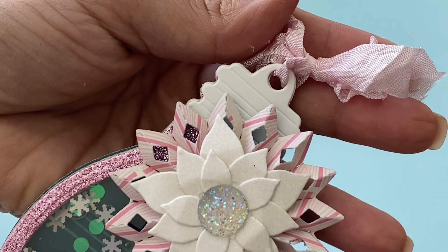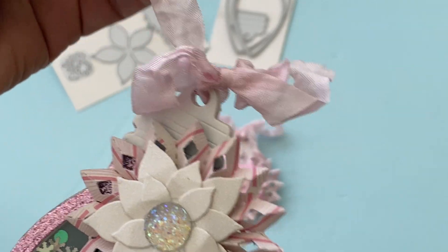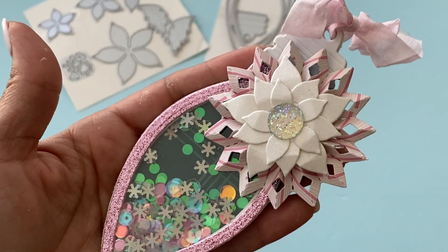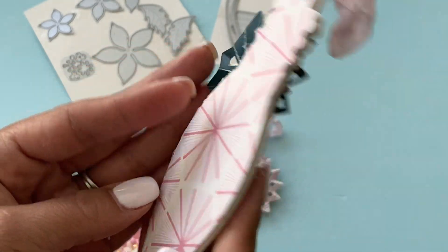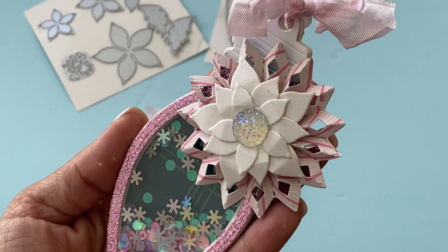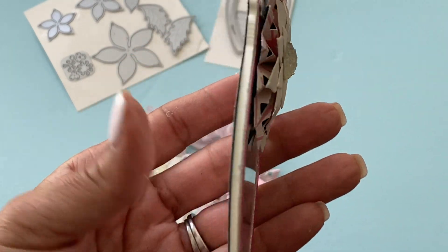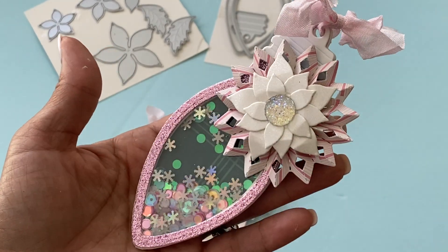I added some bling from my stash. Up here you can see the layering piece for the ornament, and I used some seam binding from the My Scrap Cabin shop on Etsy — I think it came out adorable. This is the front and this is the back. I used the Hey Santa paper collection that's new, and I used three millimeter foam for the shaker.